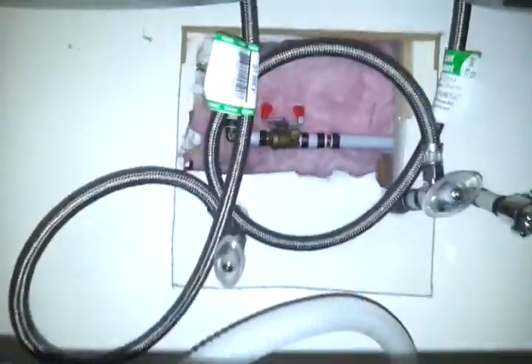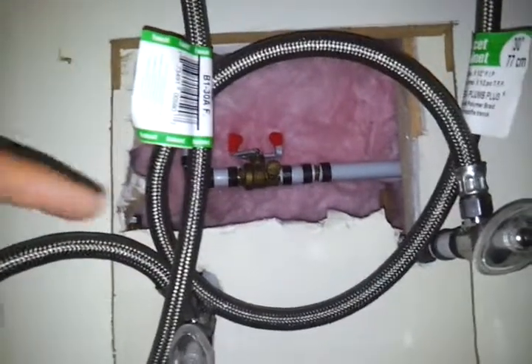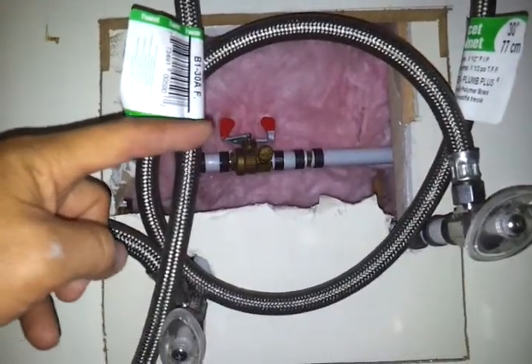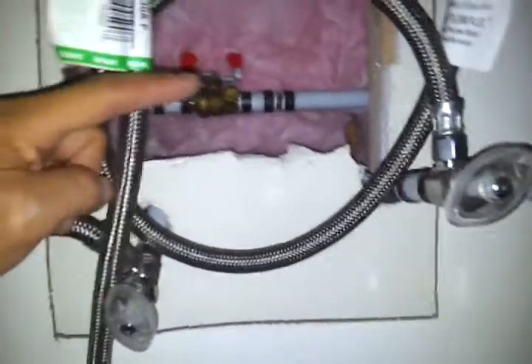This is the water shut-off downstairs in the basement kitchen. This one here I believe might shut off the water to upstairs, but I'm not a hundred percent sure.